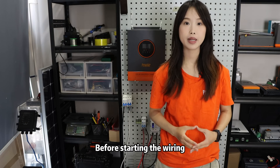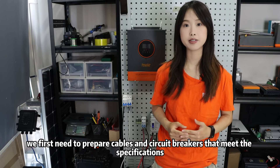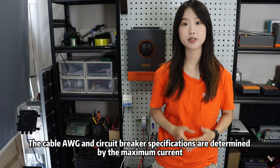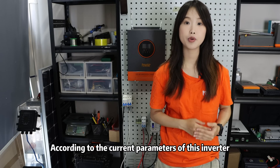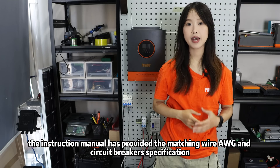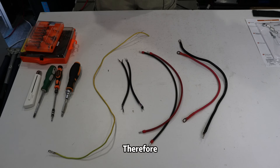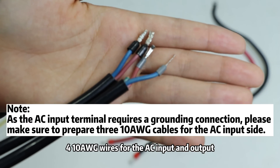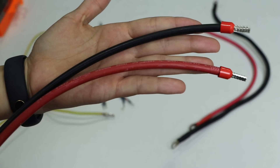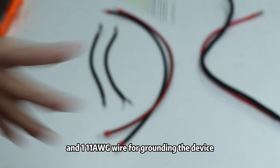Before starting the wiring, we first need to prepare cables and circuit breakers that meet the specifications. The cable gauge and circuit breaker specifications are determined by the maximum current the cable needs to carry. According to the current parameters of this inverter, the instruction manual provides matching wire gauge and circuit breaker specifications. Therefore, I prepared two 2-gauge wires for connecting the battery, four 10-gauge wires for the AC input and output, two 12-gauge wires for the PV input, and one 11-gauge wire for grounding the device.